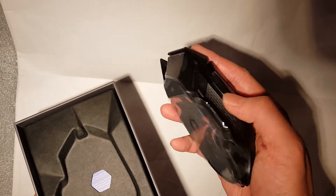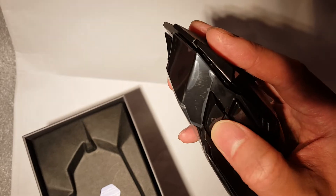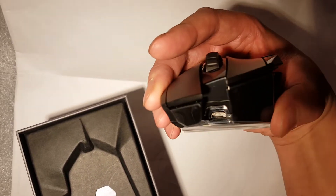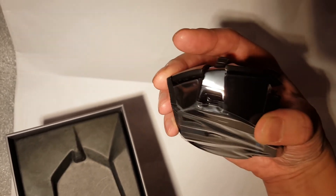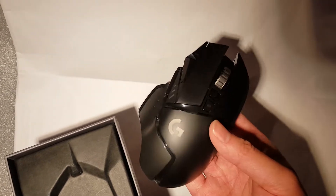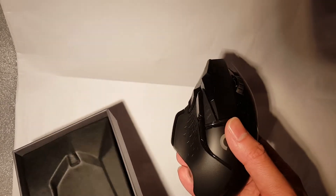The extra buttons are nice, and there's an extra button on the side as well. That looks amazing. It does charge — as you can see here it's Micro USB, which is a bit of a downfall. I would have liked to have seen USB-C, but this did come out a couple of years ago before USB-C was prevalent, so you can forgive it for having that. You can also use it in wired mode.